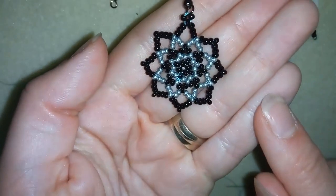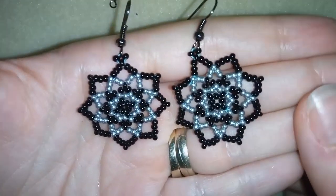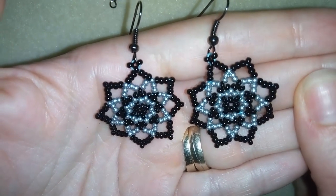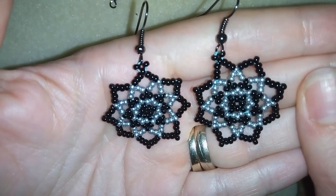And now guys, your earring is ready! When I repeat all of those steps one more time, I have another earring.